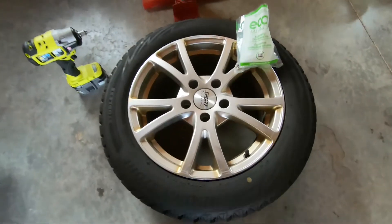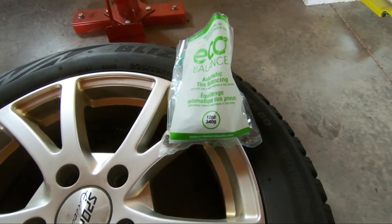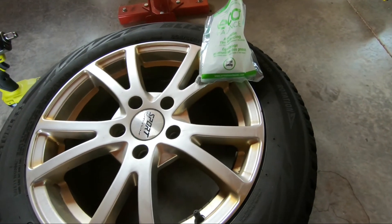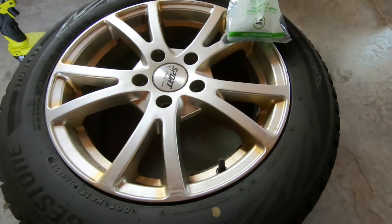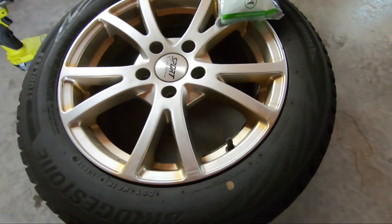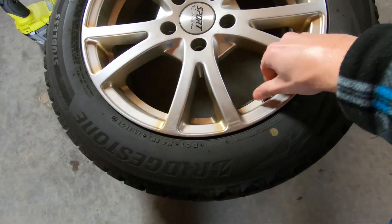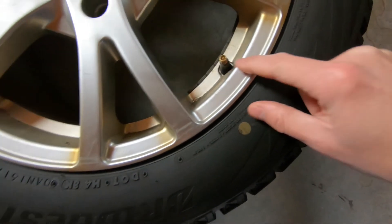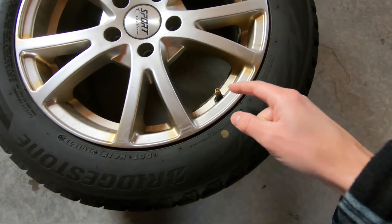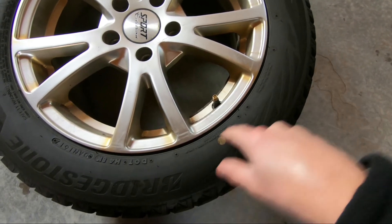Now these size tires call for three ounces of balancing beads per tire. You're going to want to check what they recommend for your size tire before you install any of these beads. You can do it a couple of different ways. You can either remove your valve cover, remove the valve stem, and then use a funnel and simply pour your beads in after all the air has been removed out of the tire.